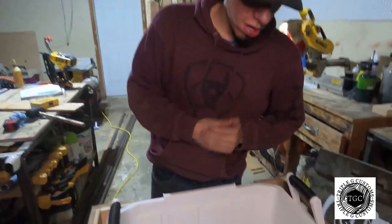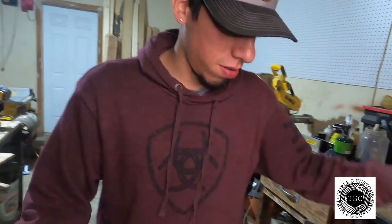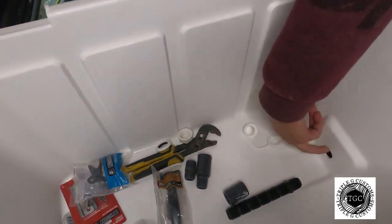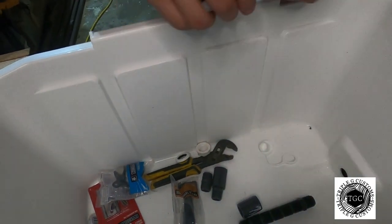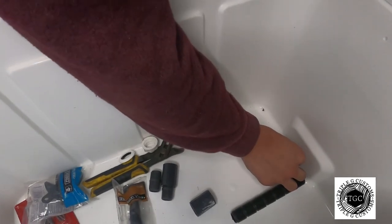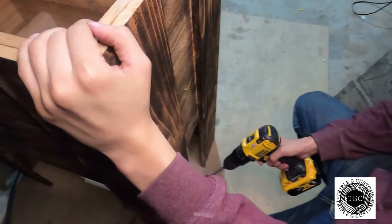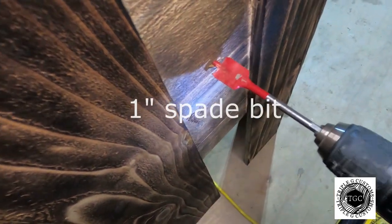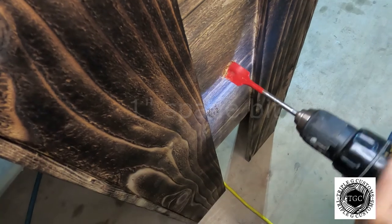Once you've got the base done and taken the cooler out, take the drain off. Grab a marker — a Sharpie — something that will fit in there, go in the middle of the drain hole, and mark your piece of wood on the outside. Find where the hole is and then drill or drive a bit wherever it is. We're going to cut a hole through the wood.